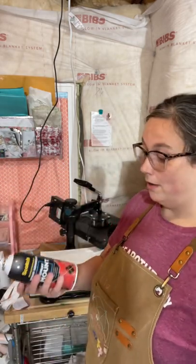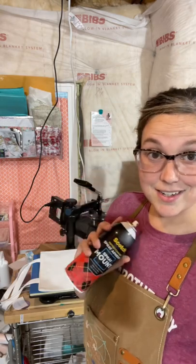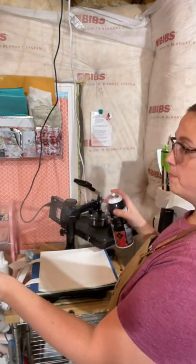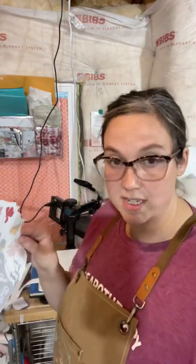I have my image here and I want to make sure it doesn't move at all, so I'm going to take my spray adhesive, hold it back about 12 inches, and lightly spray my image. I always make sure I don't have any spots that look like water droplets. Once that's done, I go ahead and place my image on the bag.